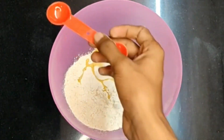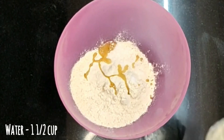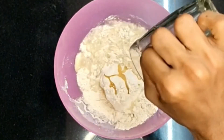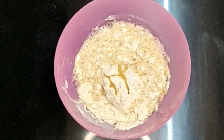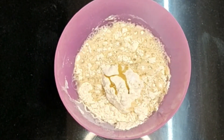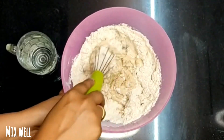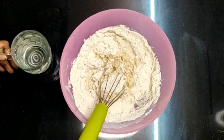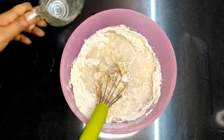I will add 1 cup of gorgambo in the water. It is very useful to add 1 cup of gorgambo.